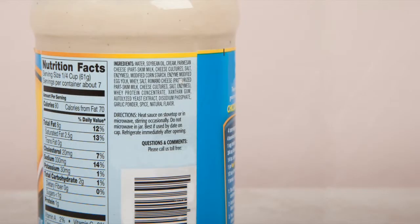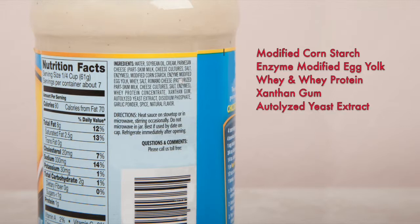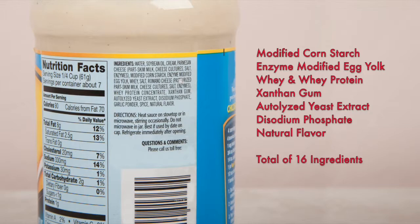Bottled versions are mostly water, and have ingredients like modified cornstarch, enzyme-modified egg yolk, whey and whey protein, xanthan gum, autolyzed yeast extract, disodium phosphates, and natural flavors — for a total of 16 ingredients.